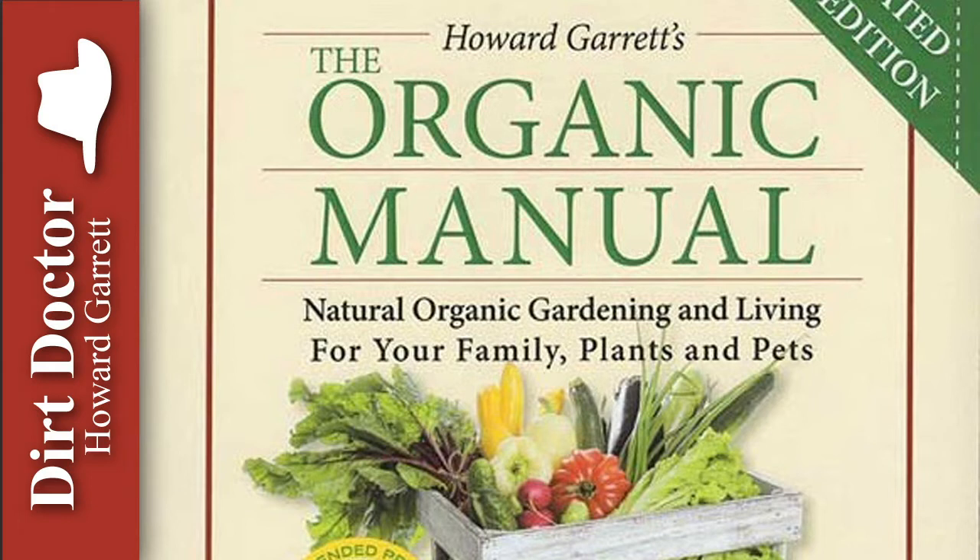Mycorrhizal fungus is the answer for healthy soil. Mycorrhizal fungus on plant roots gives the plants a far better chance of withstanding adverse weather conditions and can even help protect against insect pests, tomato blight, and other diseases. The mycorrhizal fungi actually grow on the plant's root system, allowing the roots to expand deeper into the soil.